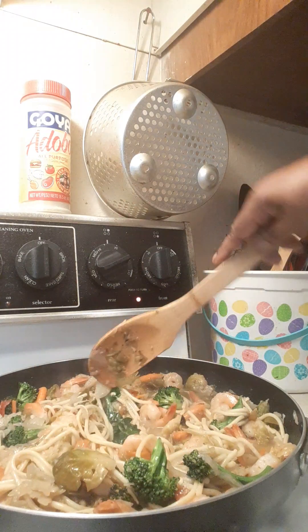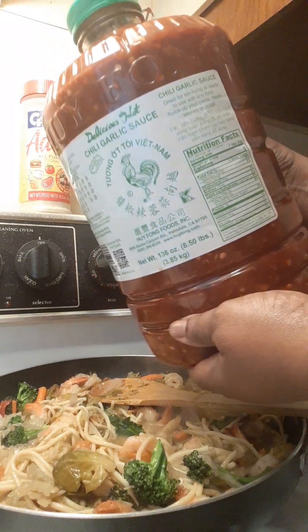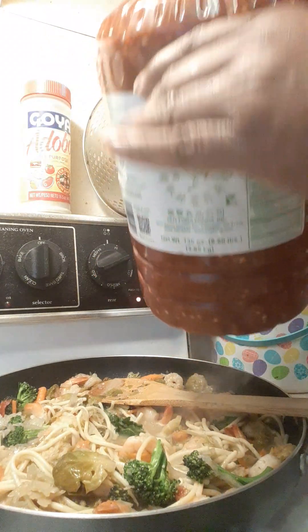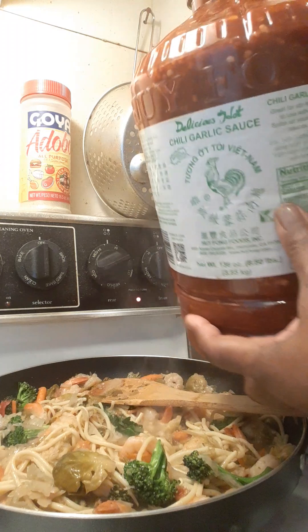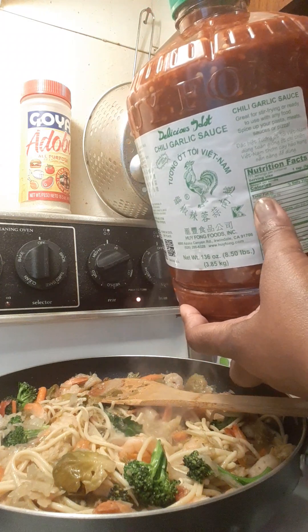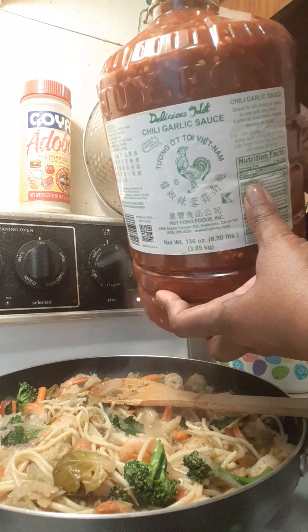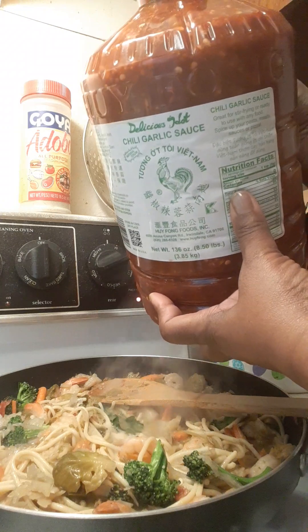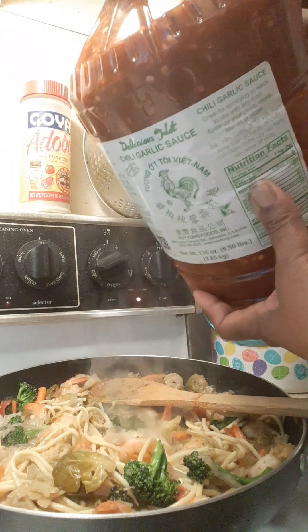Let me show it to you — this is my chili garlic sauce. You can see it's the size of a gallon of milk. Before the pandemic it was about nine dollars for this big gallon; now it went up to about fifteen dollars, but it's worth it. I open it, divide it into about 20 different small containers or freezer bags, put them in my freezer, and pull them out as needed. Delicious on anything — marinating and cooking.